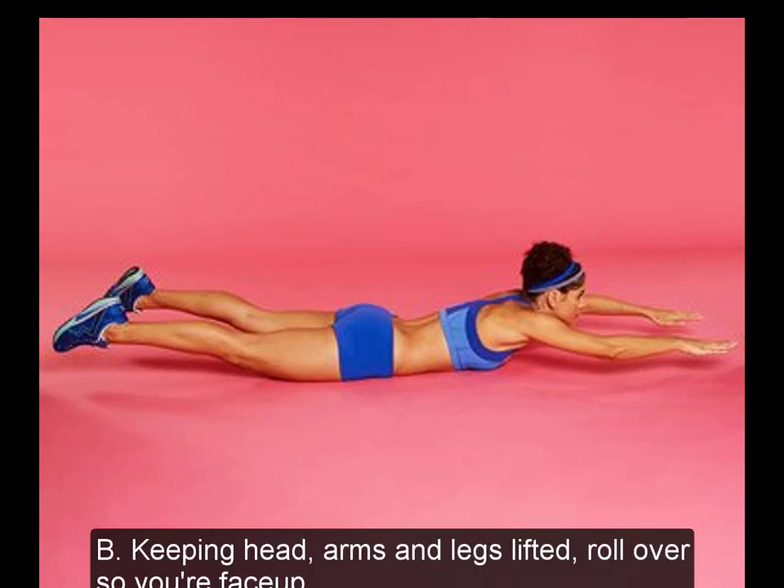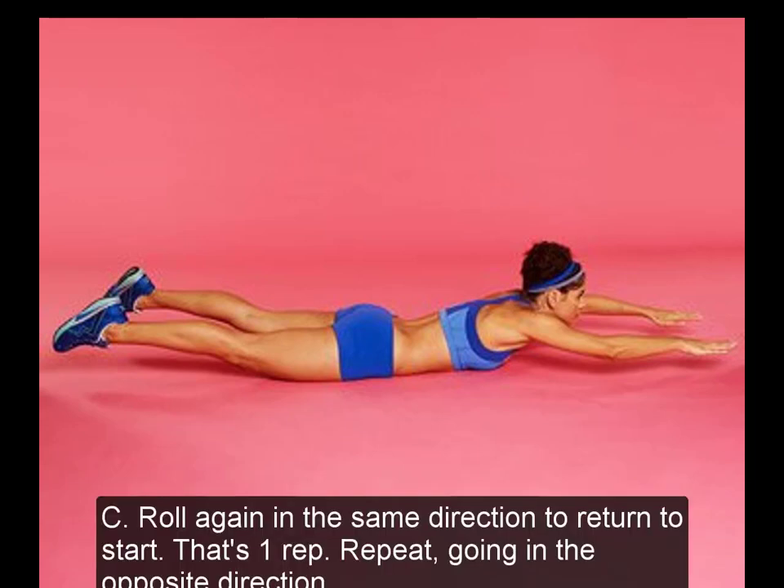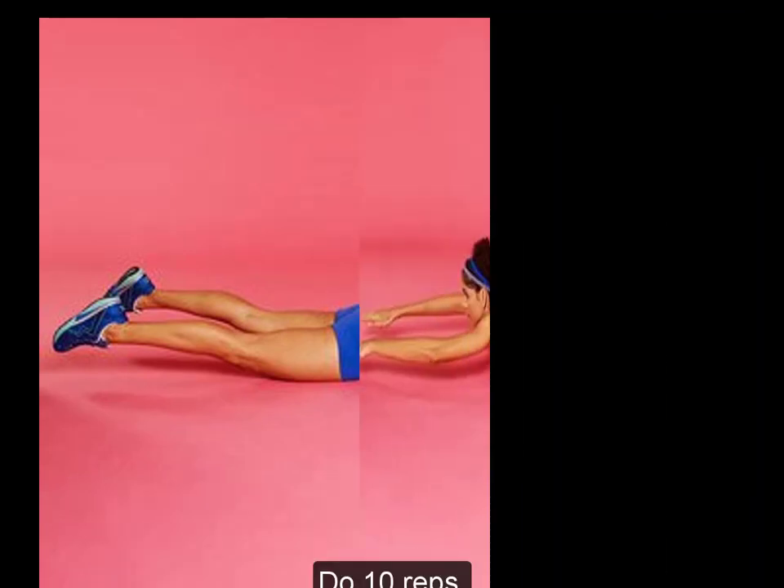9. Rolling Set-Up. A: Lie face down with arms and legs extended off the floor, palms facing down. B: Keeping head, arms, and legs lifted, roll over so you're face up. C: Roll again in the same direction to return to start. That's one rep. Repeat going in the opposite direction. Do 10 reps.